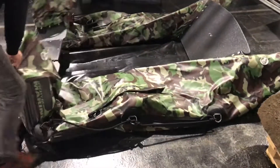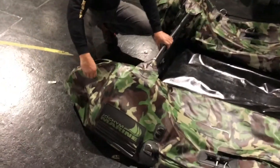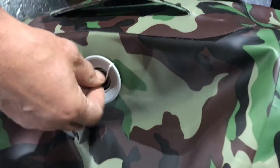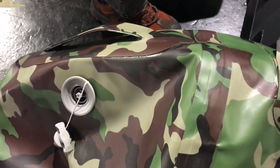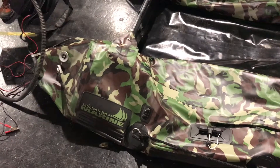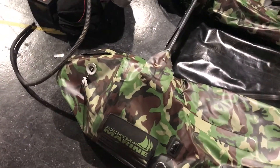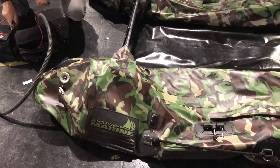First of all, you unfold the boat and you will start from the back. You have to open the valve — just push it and turn it around. The most important thing is that you always start from the back, because there are four chambers on the boat. So first of all, you will inflate the back of each tube.